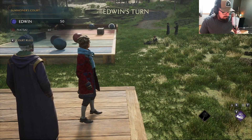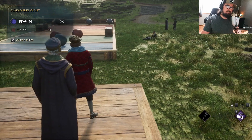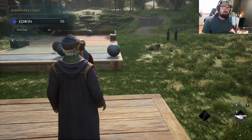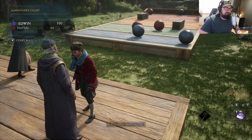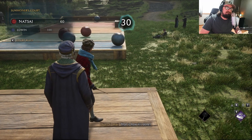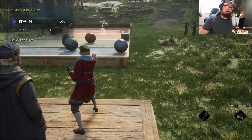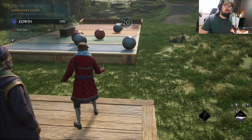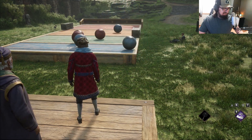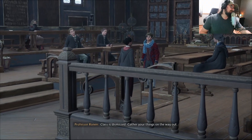That gold jacket's yours, shooter. Uh-oh, too much. Perfect. Come on. That sucked. Mistimed it. Very good, both of you. Well done. Classes dismissed. Gather your things on the way out.